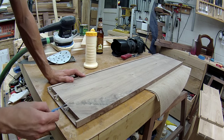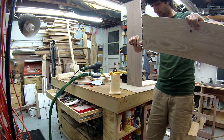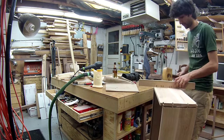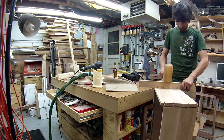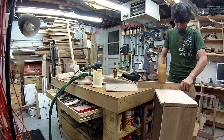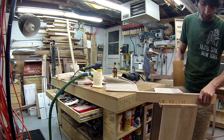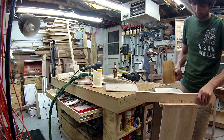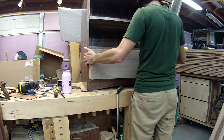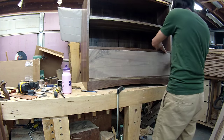With the top and bottom fit, I'll glue up the drawer. Since my joints are nice and snug, they don't need clamps — their own friction keeps them together. I install the drawer into the opening to dry. This allows me to rack the drawer so that the front is nice and parallel to the front of the case.